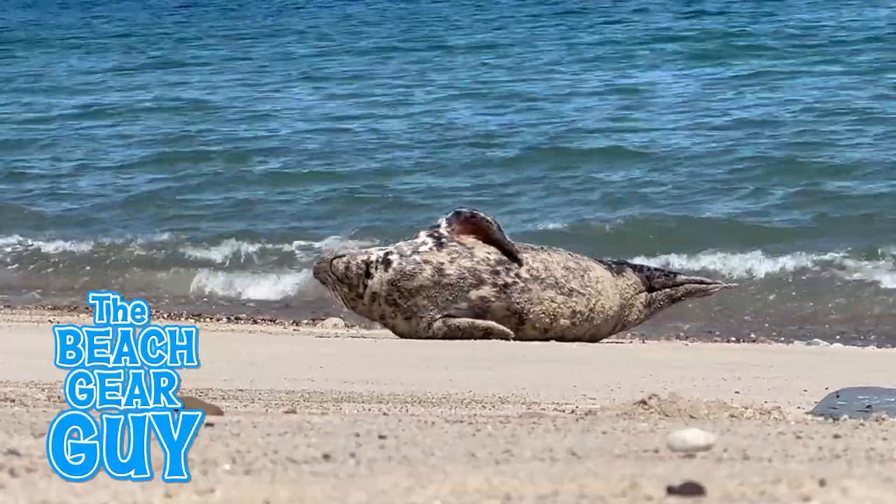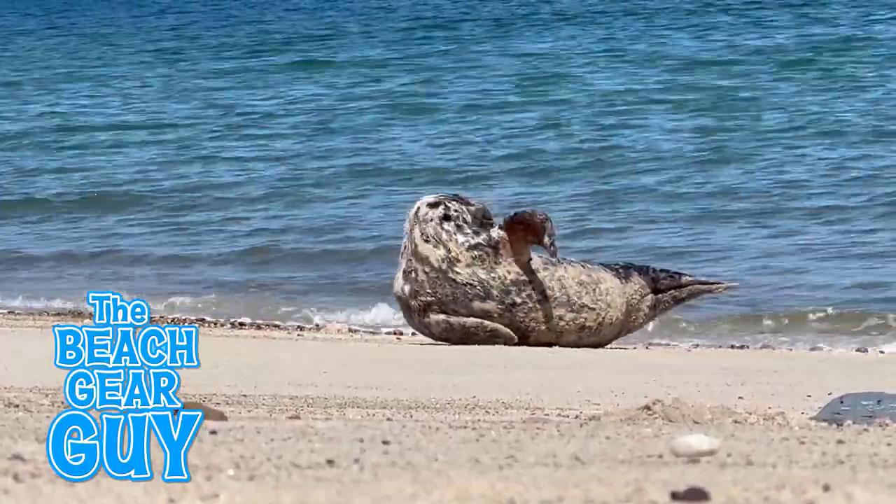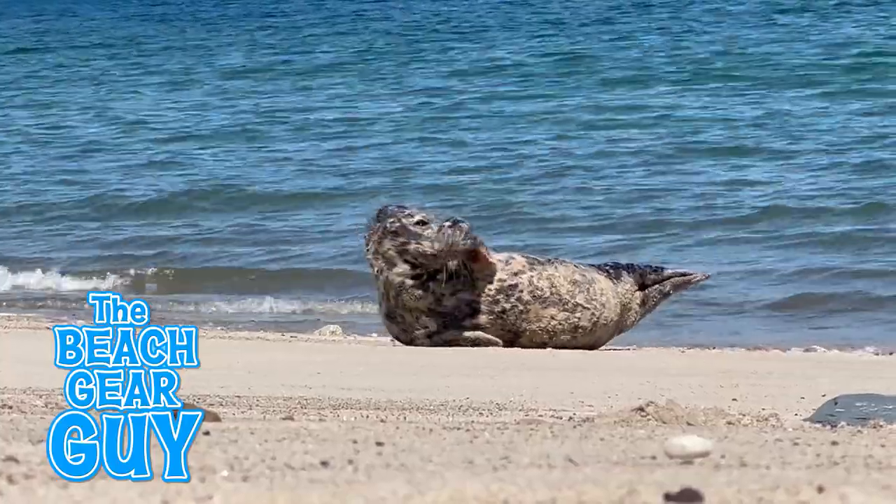I'm digging it. Check this video out for more cool beach gear ideas, and I hope you take it easy at the beach like Stanley.